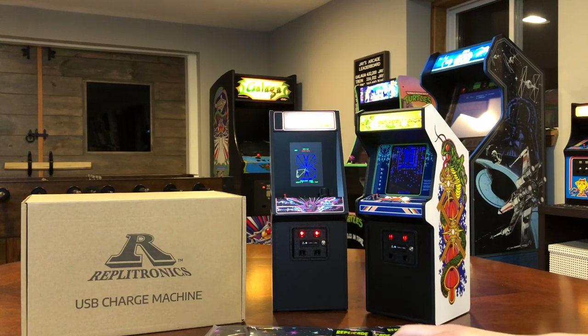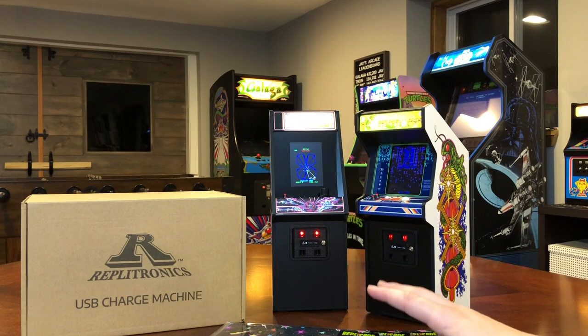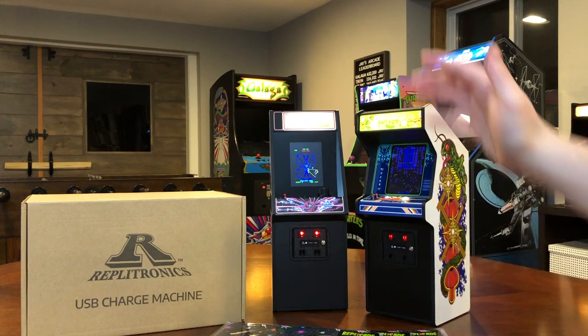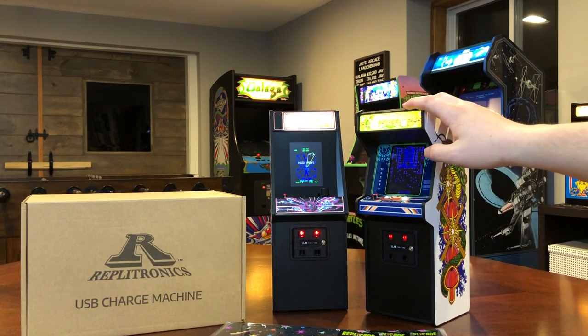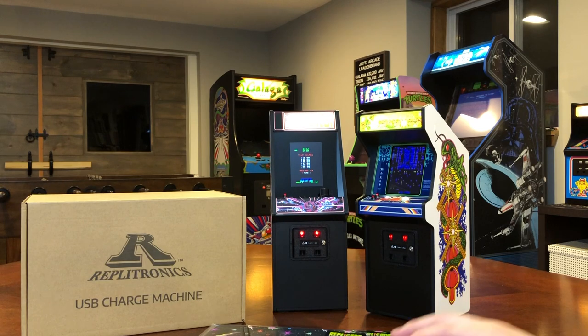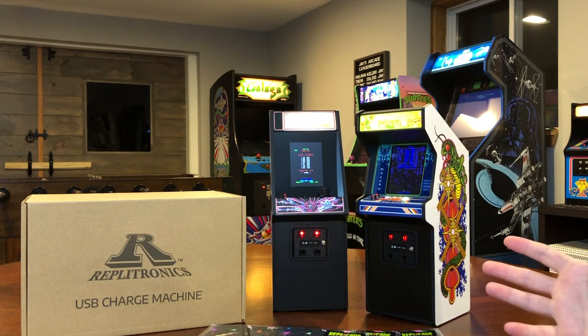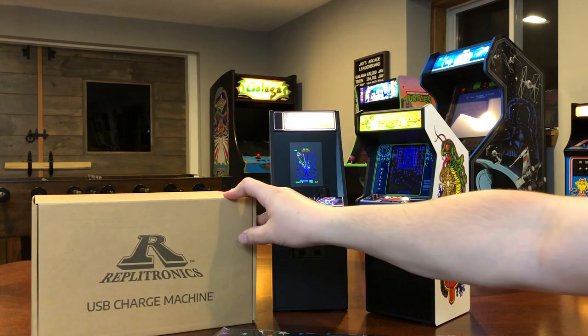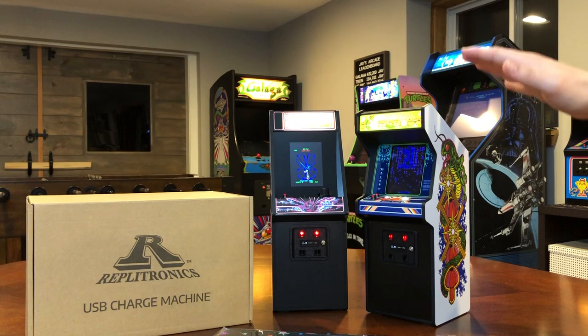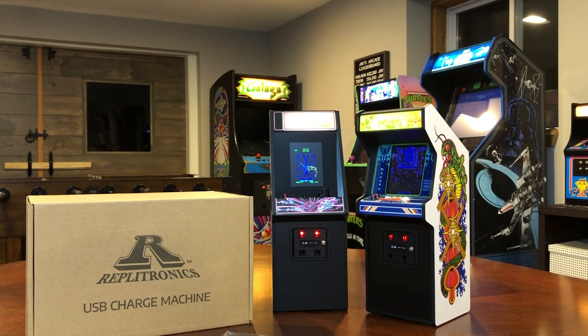It was something that I backed, I feel like, the fall of last year, and it just seemed like a really neat idea to solve a problem I've already run into with these great miniature arcade cabinets — from Replikade and other companies like Numskull with their quarter-scale arcades — which is, how do you power these machines? New Wave Toys came up with a really original idea to solve the problem of powering multiple miniature arcades, and I think it was just a perfect idea.